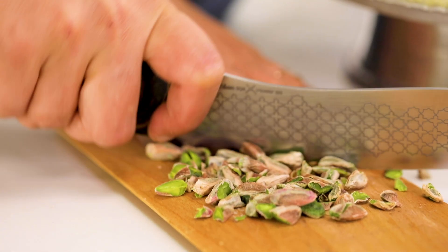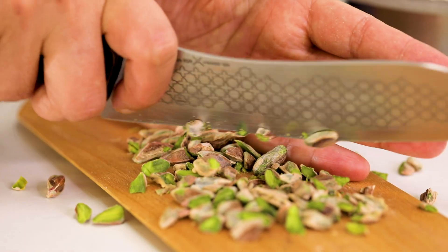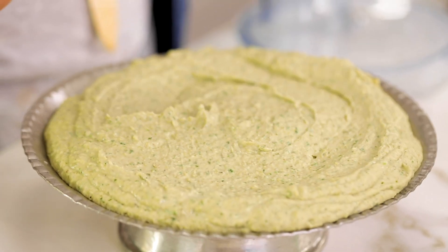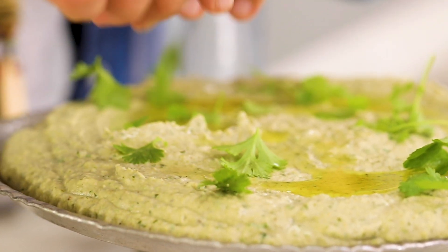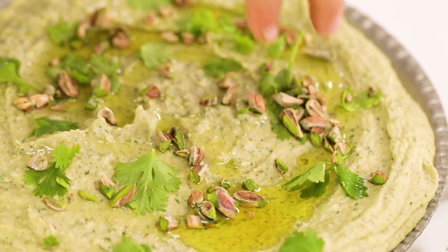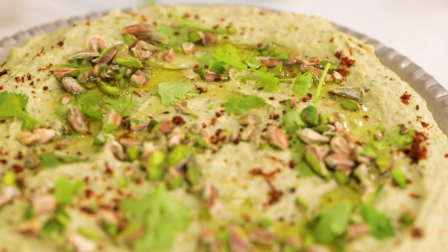If you have pistachios that would be wonderful on top, but this hummus is great on its own. I know from Ottolenghi that Middle Eastern food loves lots of toppings, but this is just so nice as is. I'm adding a drizzle of olive oil, fresh coriander leaves, and red pepper flakes. In the western part of Turkey not many people eat coriander, but in Cyprus we all do. This is hummus number one and hummus number two.